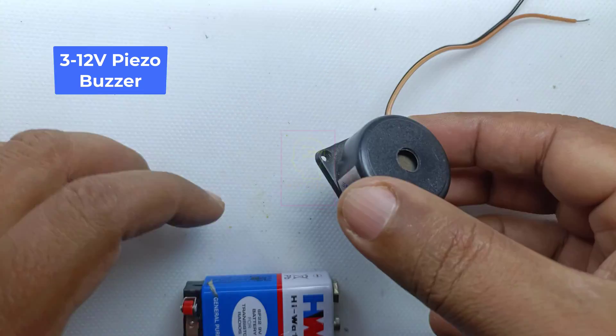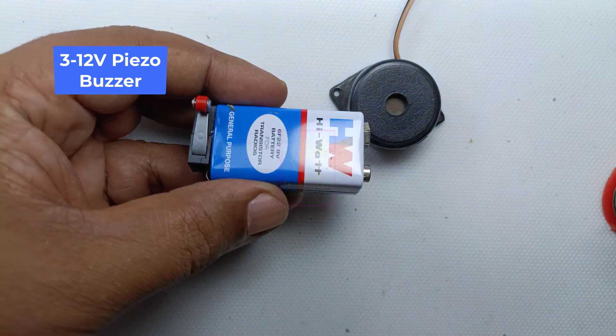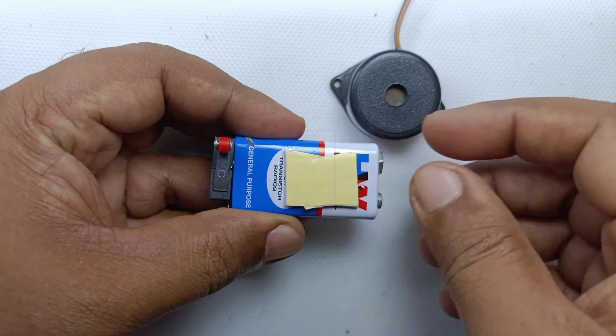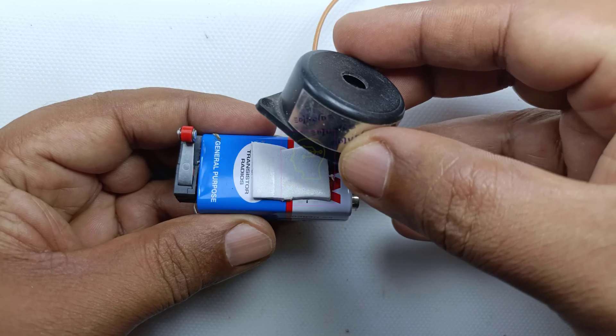This is a 3 to 12 volt buzzer which is available in all electronic shops. Please buy a piezoelectric buzzer and do not buy a moving coil buzzer. Moving coil buzzers need 12 volts or exactly the prescribed voltage for operation. A piezo buzzer will work on a different voltage range, and volume will be low on lower voltages.